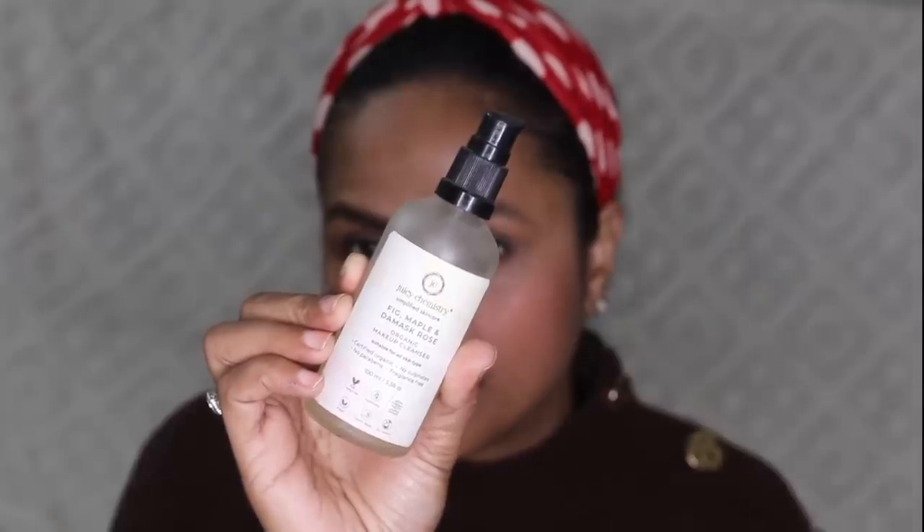If you don't find Muji, buy cleansing oil from Innisfree — that brand is also really good. If you want to buy natural, toxin-free products, check out Soapworks or Juicy Chemistry. I also have the Juicy Chemistry makeup remover here — their products are 100% certified organic and really good. But since the Muji oil takes everything off, I take the shortcut and use it.